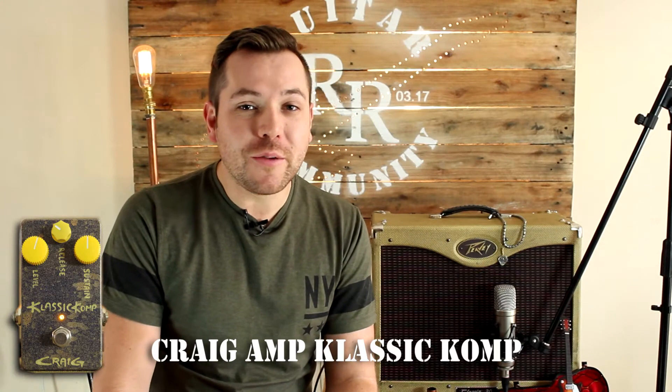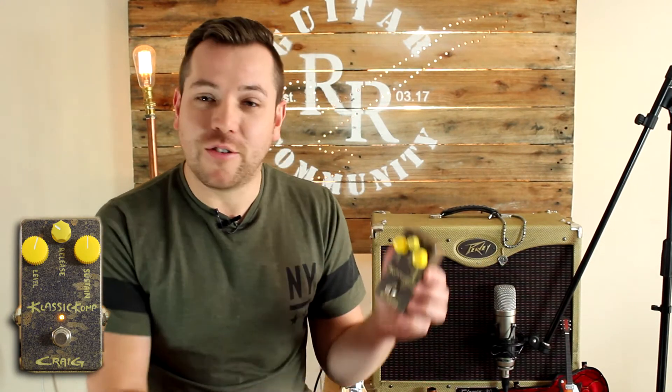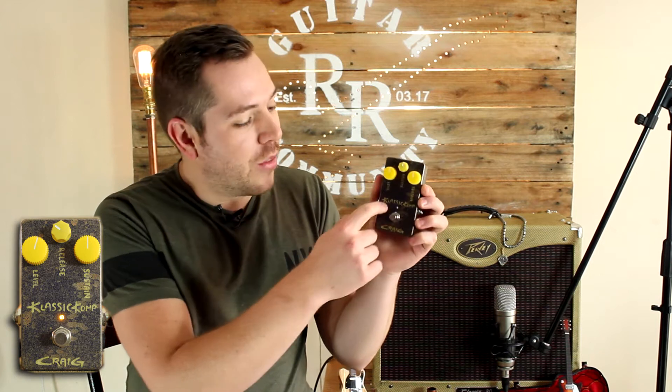Hey guys, welcome to our art guitar community. My name is Raymond and today we're going to do a demo and a review on the Classic Comp Compressor pedal made by Craig Amps. Hope you enjoy.